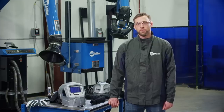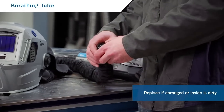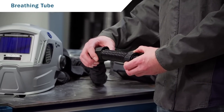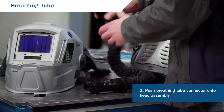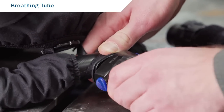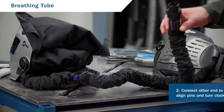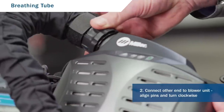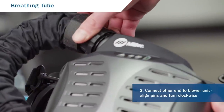Next, let's take a look at the breathing tube. Give it a good inspection and replace it if it's damaged or the inside of the tube is dirty. Push the breathing tube connector onto the head assembly, then connect the other end to the blower unit by aligning the pins and turning clockwise to tighten.